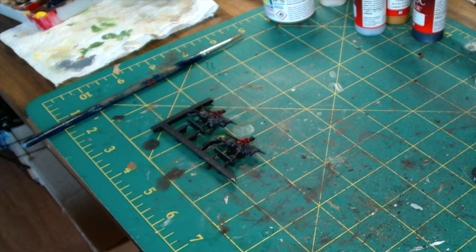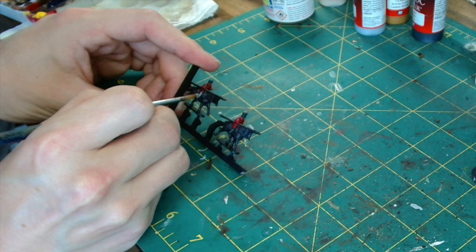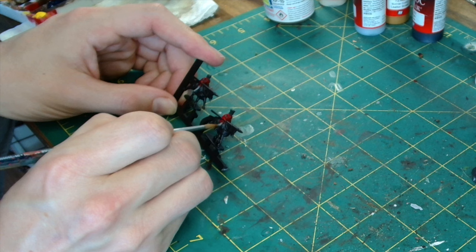Next up we use Uniform Grey from the Army Painter range, and for this we're just doing the trousers. It's quite nice — it's like a deep but light grey, and works a treat. Happy that I found this colour.